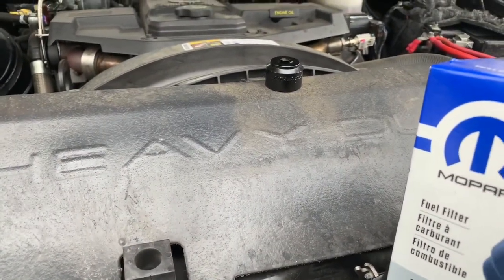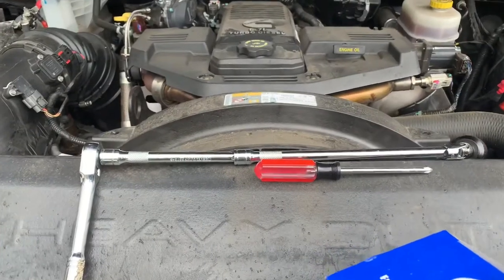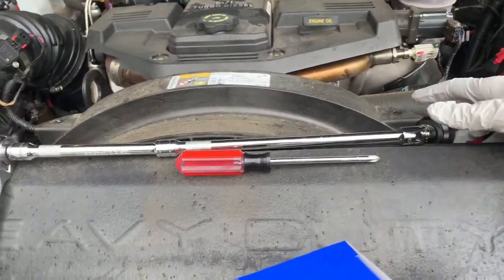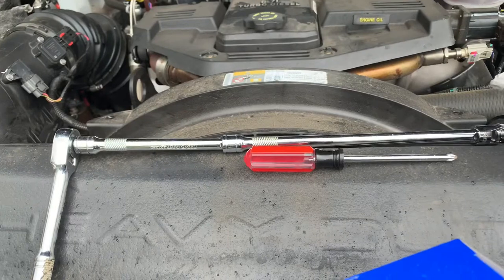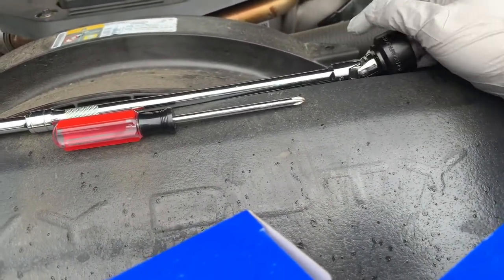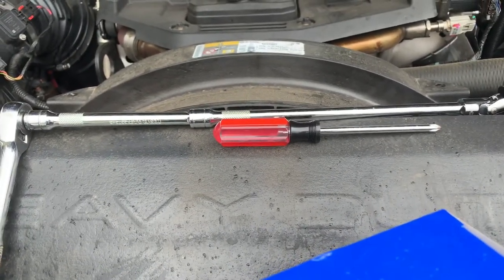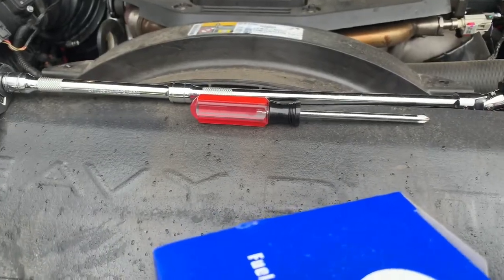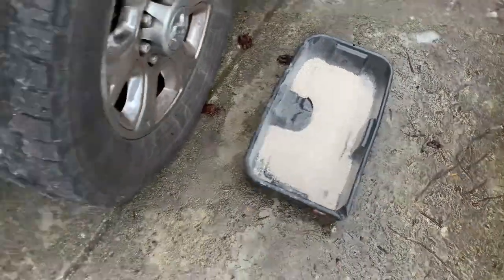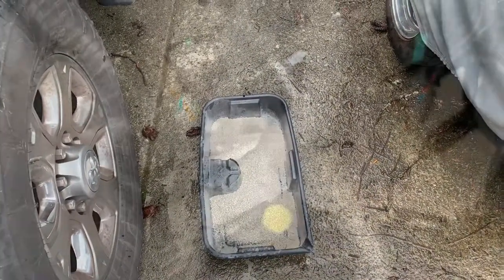I'd advise that you have a vise as well. In addition to the filters and the 29-millimeter socket, you're going to need a ratchet — I'm using a 12-inch and a 6-inch extension with a flex socket to get in there. A Phillips screwdriver is for the release valve. I also recommend having some kind of catch pan with floor dry to absorb any diesel fuel that leaks out, because there's going to be some.